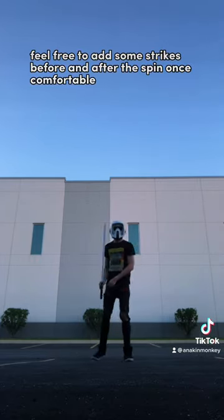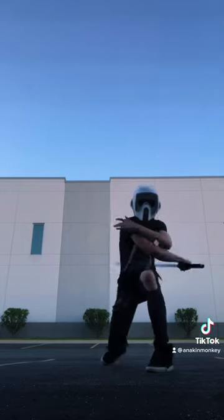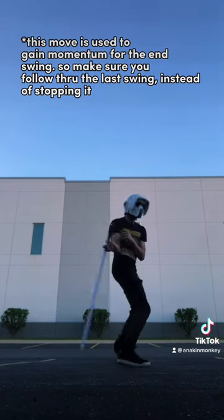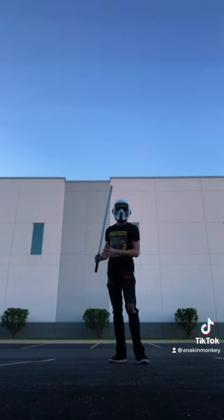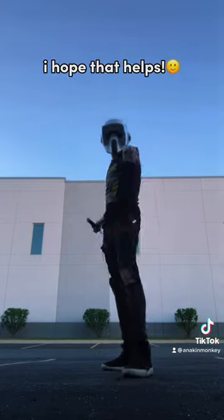Now if you want to get real inventive with it, you can kind of do your strikes like this, or you can do like this. You can get real inventive with it, but the main point is doing that swipe, moving into your Annie Obi, and doing another strike. I hope that helped.